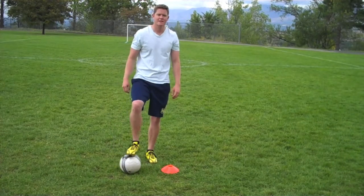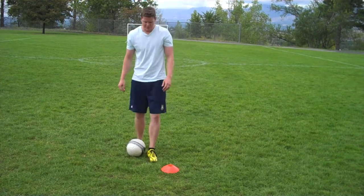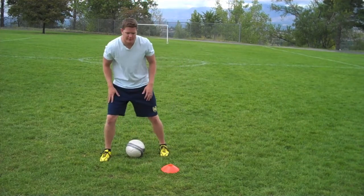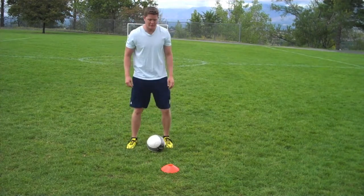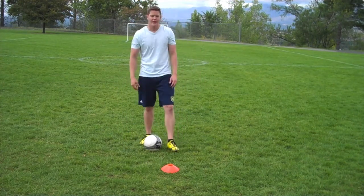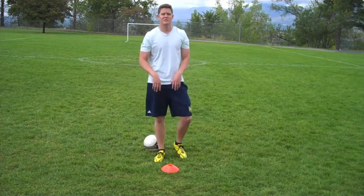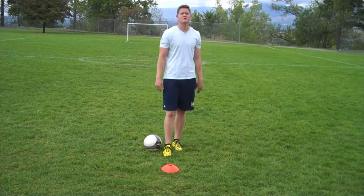Hi, I'm Cam with Just Play Cleats. For this next move, we're going to work on a step over. Instead of the outside step over that we looked at in the previous video, we're going to do the inside step over. It can be done with either foot and can be used in a lot of different scenarios on the field. I'm going to give you two that are really good and most common.